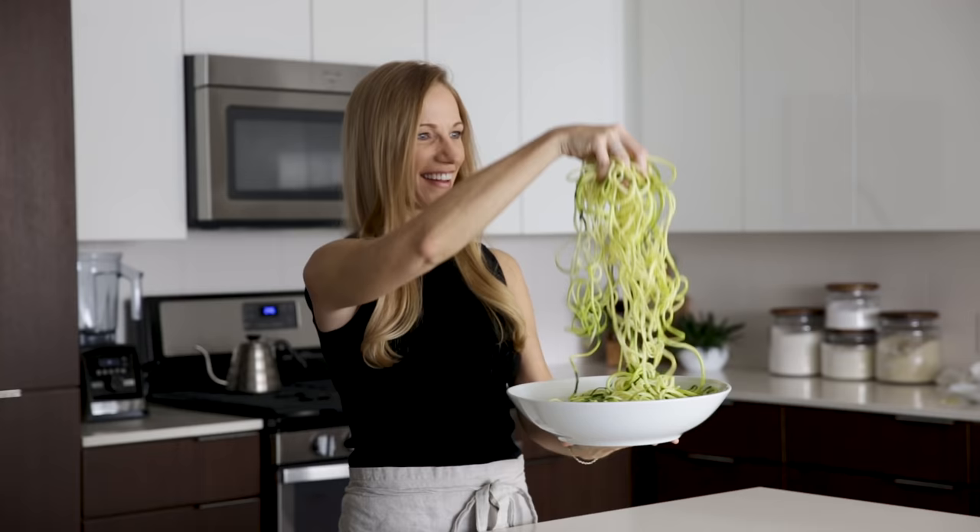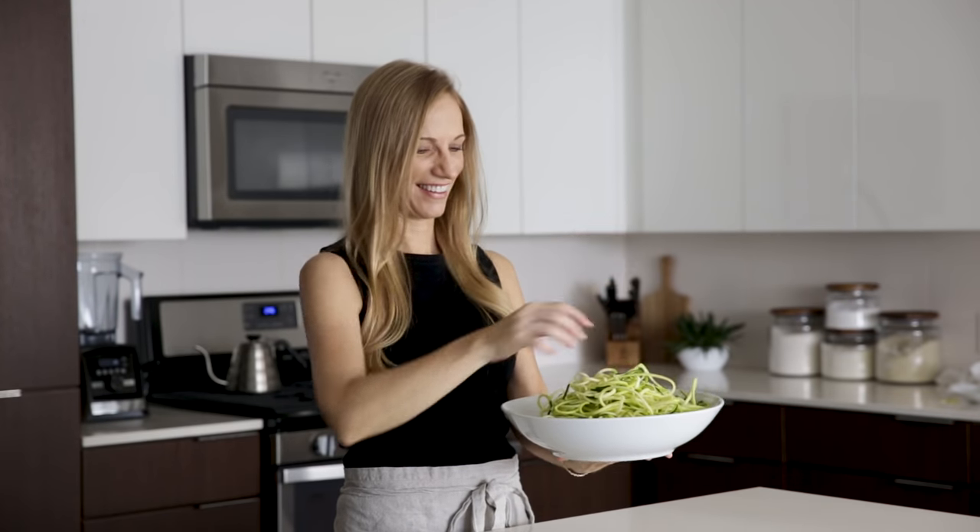As you can imagine, after several years of making zucchini noodles, I definitely have my favorite method. So make sure you stick around until the end of the video, and I'll tell you what that is. But for now, let's dive in.